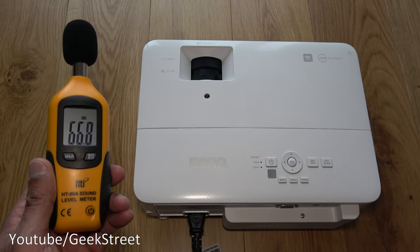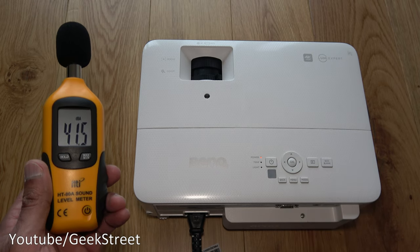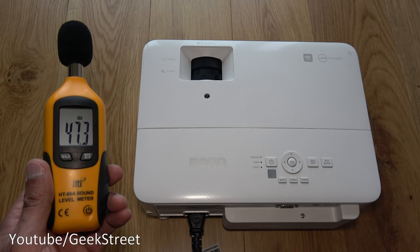With everything plugged in, let's test the sound levels — powering it on, we're getting about 47 decibels from here.